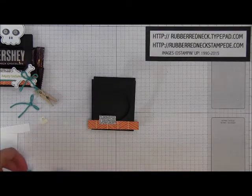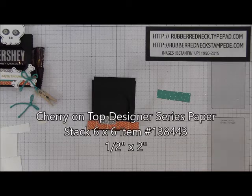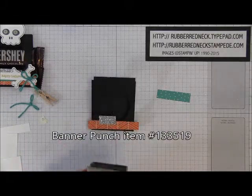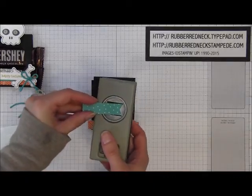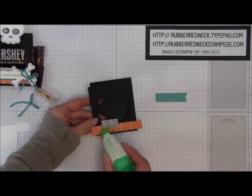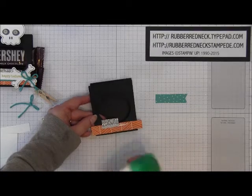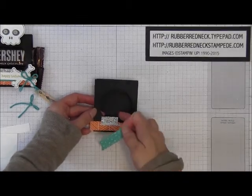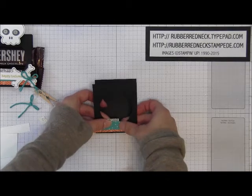Then you want to cut one piece of the Cherry on Top Designer Series paper in the Bermuda Bay Triangle pattern, cut at a half inch by two inches. Once you have that cut, use your banner punch to punch out one end — feed it through the top, line it up so it's centered, and punch. Then glue this to the layers: put glue going across the bottom of that silver glimmer paper and a little bit onto the Happy Haunting. I recommend gluing directly on the project so you don't get glue up too high where the opening is. Attach that right on there.